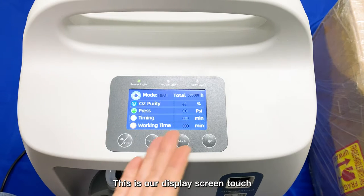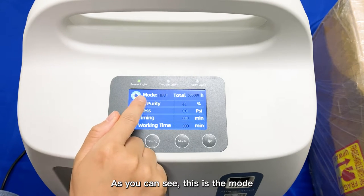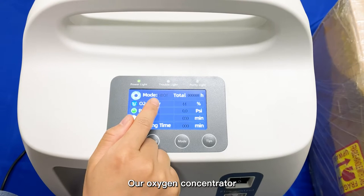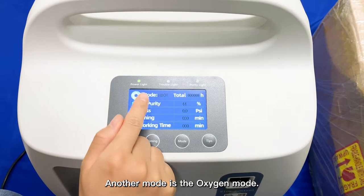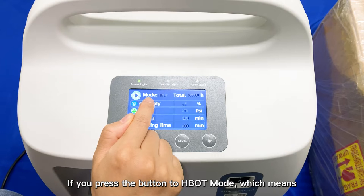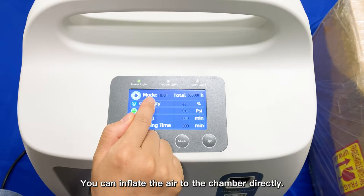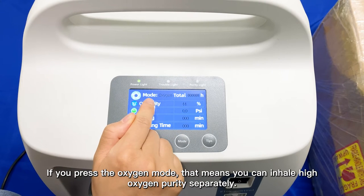This is our display screen touch. As you can see, this is the mode button. Our Oxygen Concentrator has two modes: one is the HBOT mode, and another is the Oxygen mode. If you press the button to HBOT mode, you can inflate the air to the chamber directly. If you press the Oxygen mode, you can inhale high oxygen purity separately.